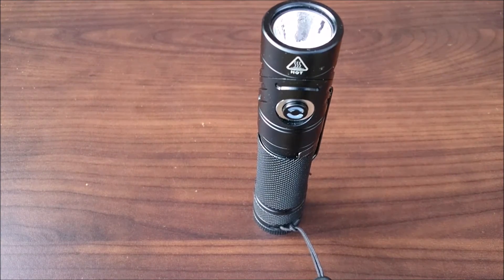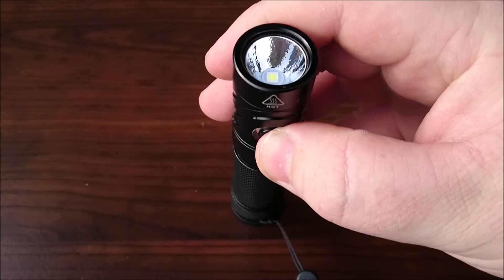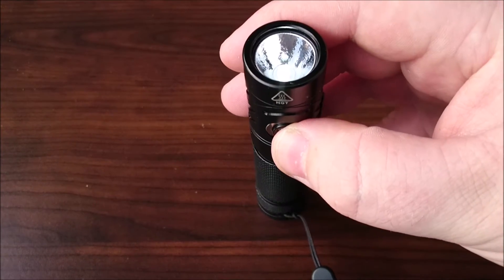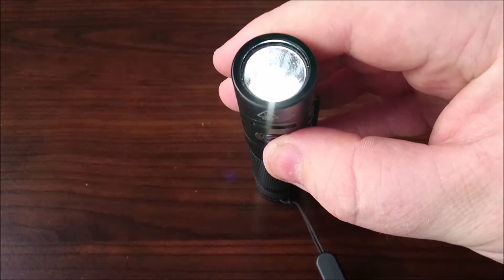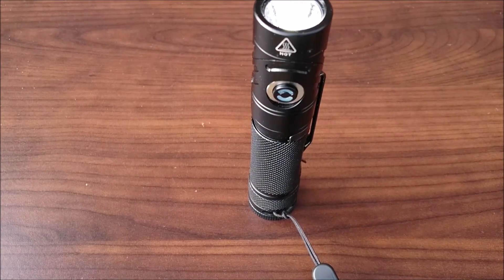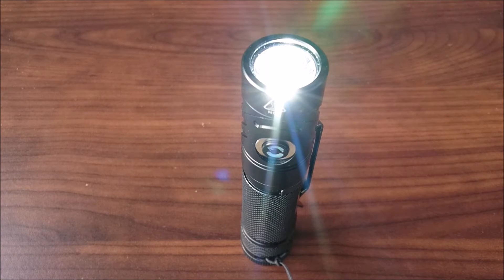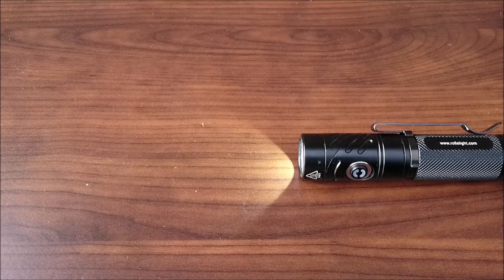After moonlight mode we've got low, which is 16 lumens for 88 hours. Then medium mode, 65 lumens for 29 hours. Then high mode, 230 lumens for 455 minutes. Then turbo mode — push and hold to get to that — which is 1100 lumens for 30 seconds, then it changes down to 550 lumens for 75 minutes. Because this is a lot smaller and lighter than the TR-20, there's no constant turbo mode, so you won't get 1100 lumens for as long, but you can push back up once it steps down.